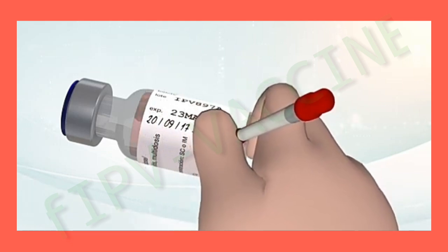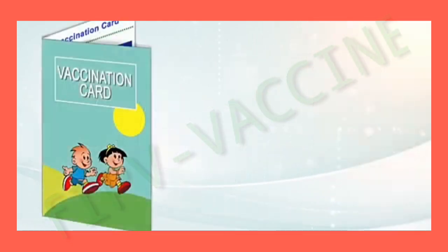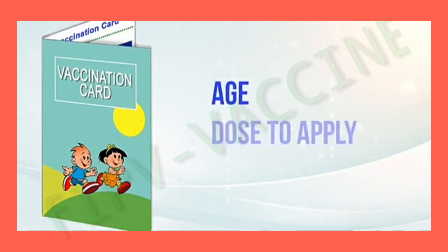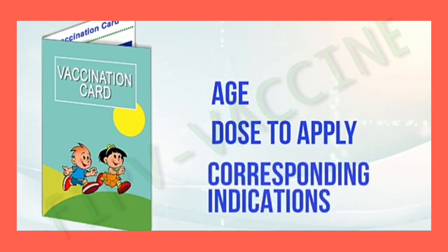Remember, when you open a new vial, you must write down the date and time when its use begins. Check the child's immunization record or card. Verify the age, the doses to be applied according to the schedule, and the corresponding instructions.